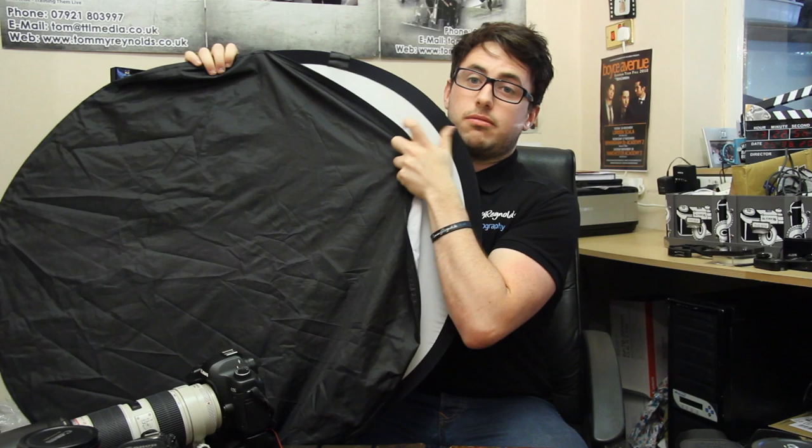So that's everything in my camera bag, guys. If you want to ask me a question you can tweet me at Tommy Reynolds 89. If you haven't already, give me a cheeky like on Facebook at facebook.com/TommyReynoldsPhotography. And if you want to check out my brand new website, go to TommyReynolds.co.uk where there's a brand new shop section. If you buy a print you can get a free Tommy Reynolds Photography wristband. Thanks very much for watching and I'll see you next time. Cheers guys, bye.